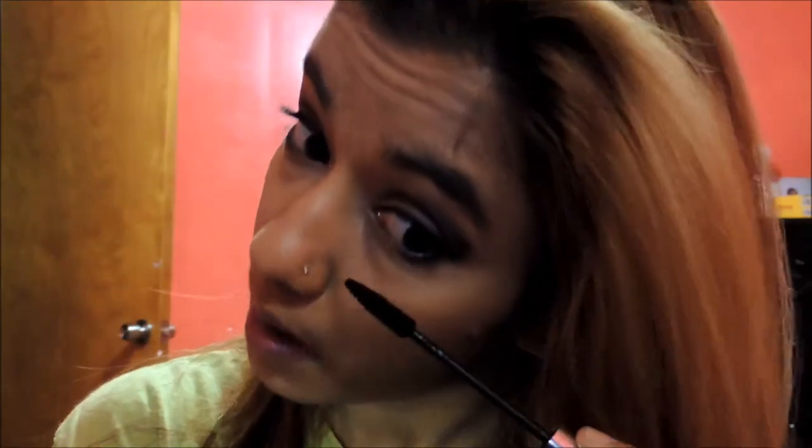After that I am going to take my mascara and apply it on my eyes. Don't forget that because it really lifts your eyelashes and makes your eyes pop. Same thing to the other eye, and don't forget the bottom lashes — as we always remember.